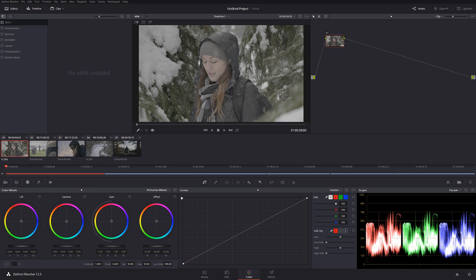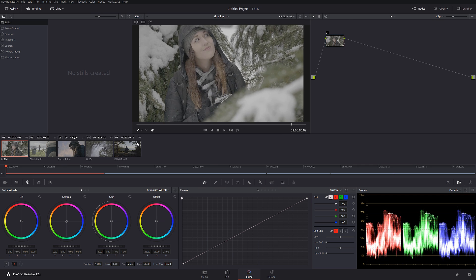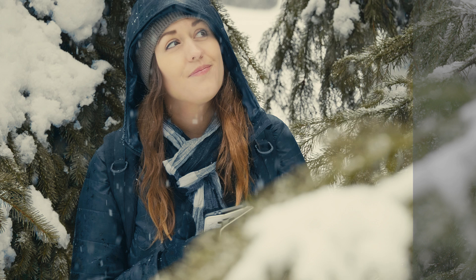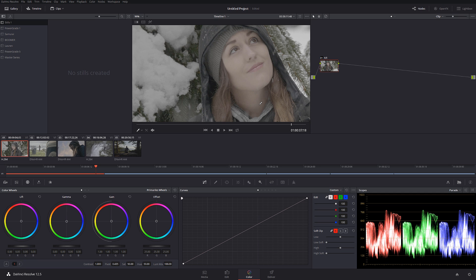The first clip I'm going to be working on is right over here, shot handheld. The first node I'm going to do is noise reduction, as my usual workflow goes. A lot of people have been asking me why I always do noise reduction on the first node rather than the last. You should always do noise reduction on the first node to work with cleaner footage down the line — for example, when working with secondaries, it's way easier to grab a color on clean footage rather than footage dirty with chroma noise, as it affects the quality of the key.